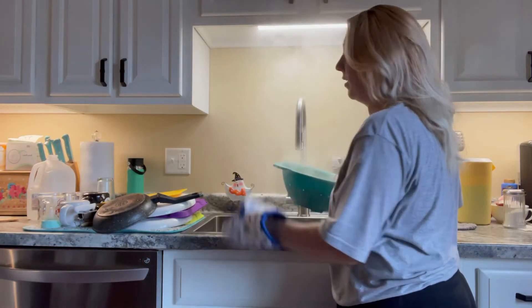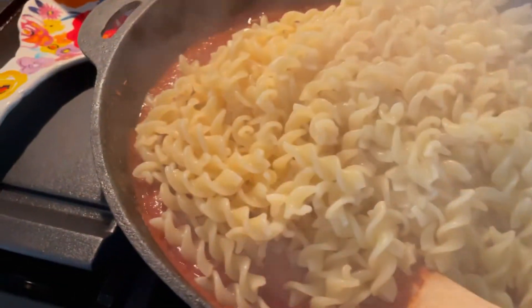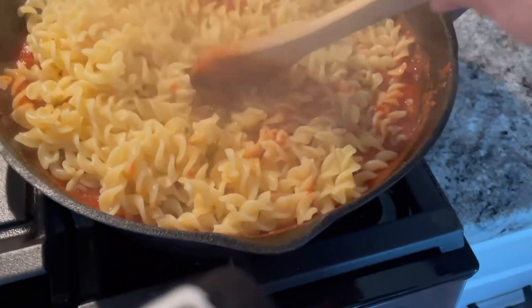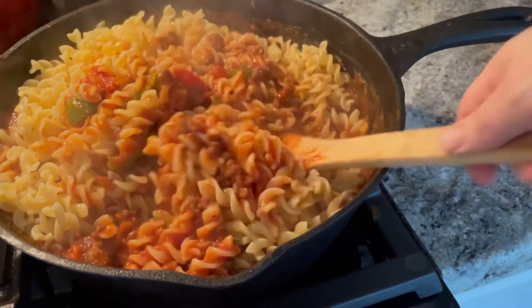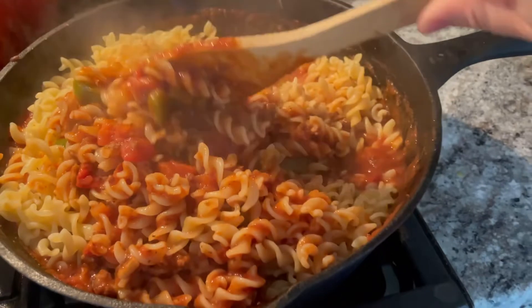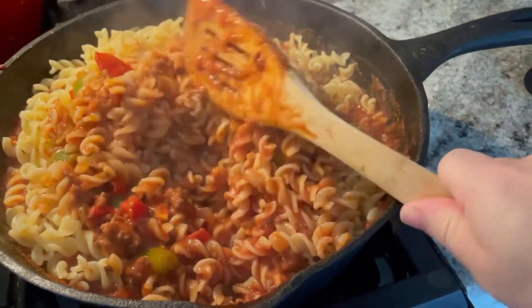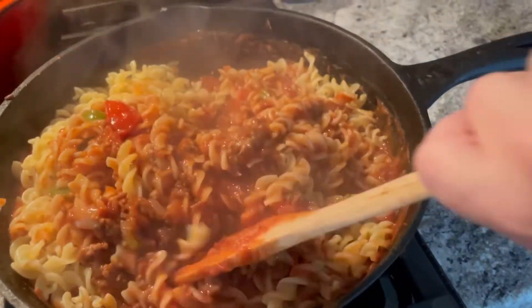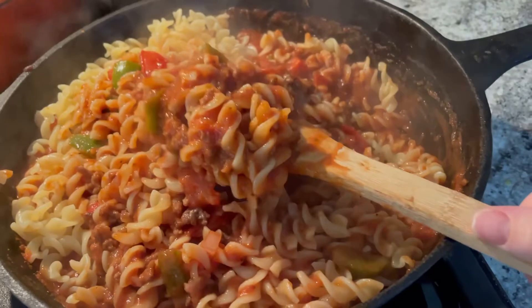Let's go put this in with the goulash. Dumping our noodles in and stirring it all together. This is a perfect meal for cold rainy weather — nice and hearty and filling. I eat it just the way it is, but some people like to top it with Parmesan or cheese. That's what my hubby does, but I like to eat it as is. It's looking good.